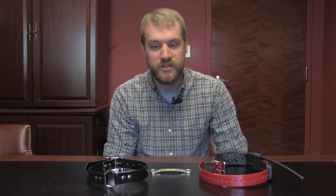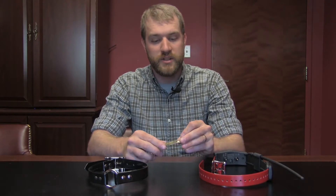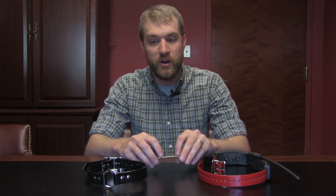Hi, I'm Eric with Lion Country Supply and I'm here today to talk to you about our slip-on brass nameplate. It's a fairly simple product — just our regular brass nameplate, except this one has two brass tabs so you can slide it on and off of your collars.